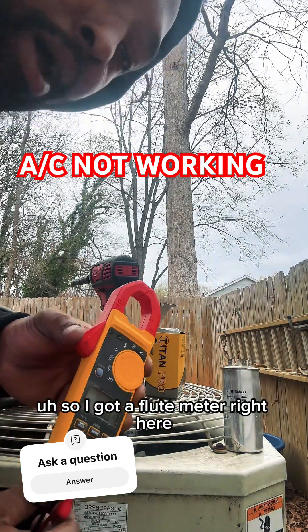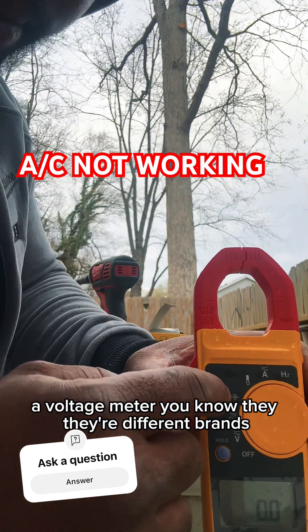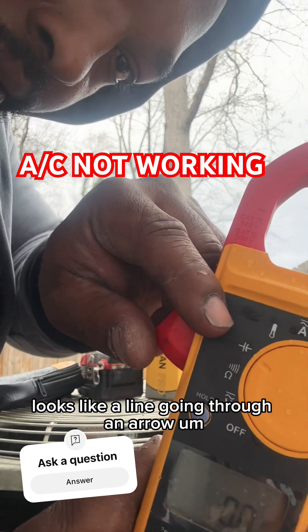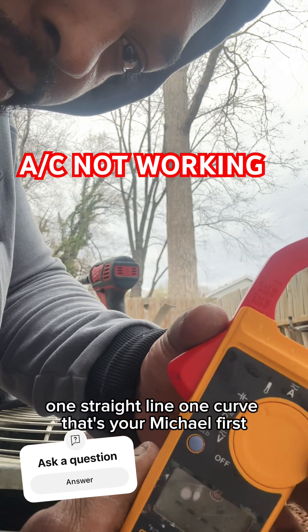So I got a fluke meter right here, a voltage meter. They're different brands, but that little symbol right there looks like a line going through an arrow, one straight line, one curve. That's your microfarad, all right?